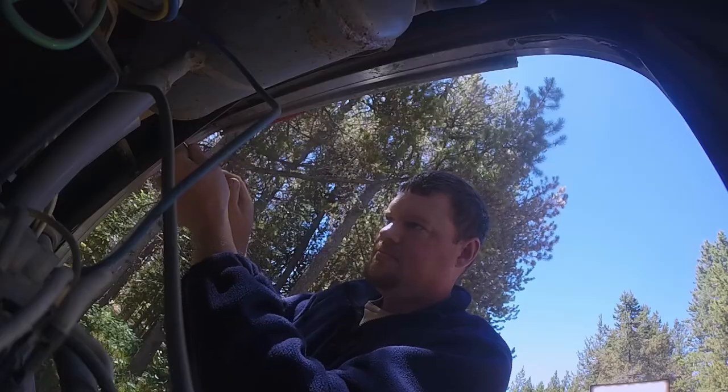Before I go out camping for the weekend, I like to go through my fridge on the backside. The reason why I like to do that is because when we were in the Grand Tetons last year, we woke up the next morning — we were boondocking, we didn't have any electrical hooked up to our fridge — and our check light was on.